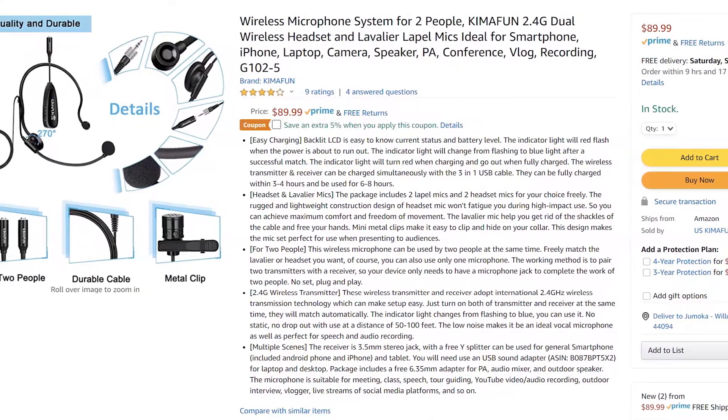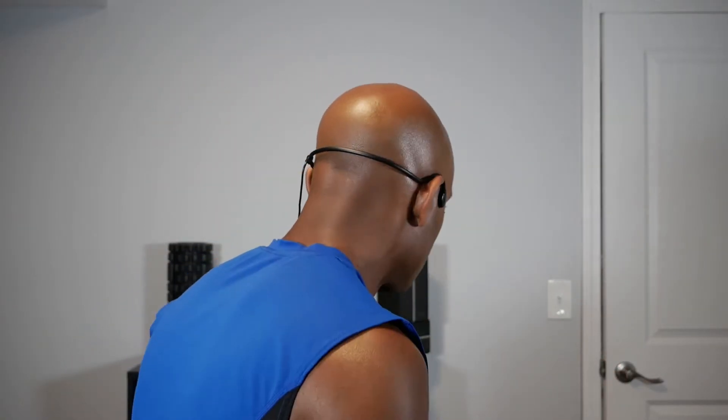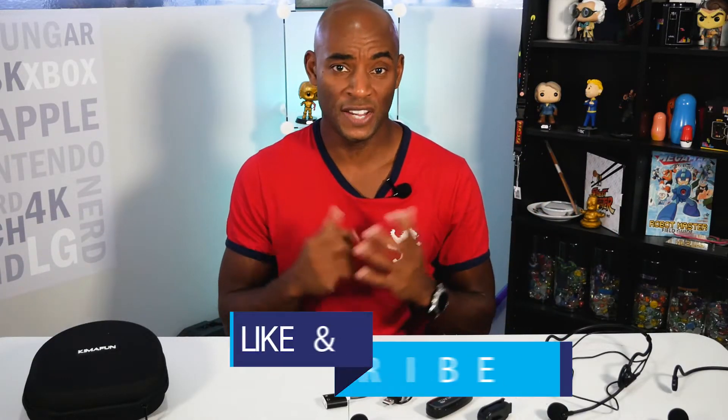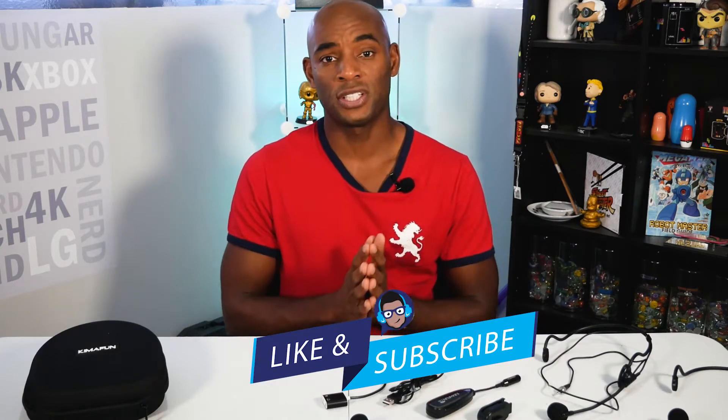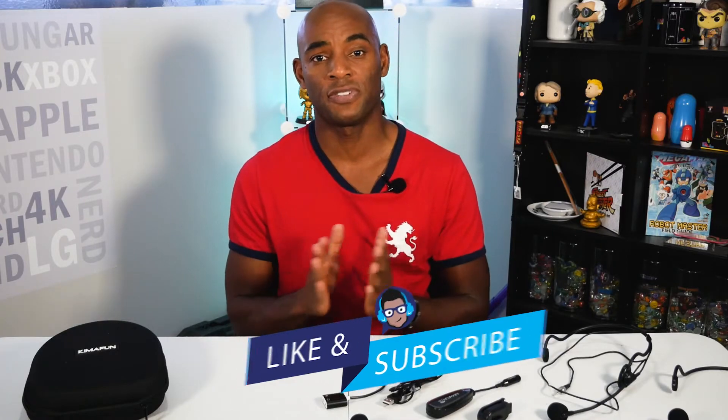This set is available on Amazon for under 90 bucks. It comes equipped for two people and has everything you need for presentations, streaming, and audio recording, whether you're using a PC, phone, tablet, or laptop — all the equipment is here. Audio quality is good. Comfort and fit are also great. For anyone looking for a quality wireless mic at a good price, check these out. Thanks for taking the time to watch this review. If you liked this video, hit that like button and don't forget to subscribe to the channel. Make sure to check me out on social media, and I will see you in the next video.